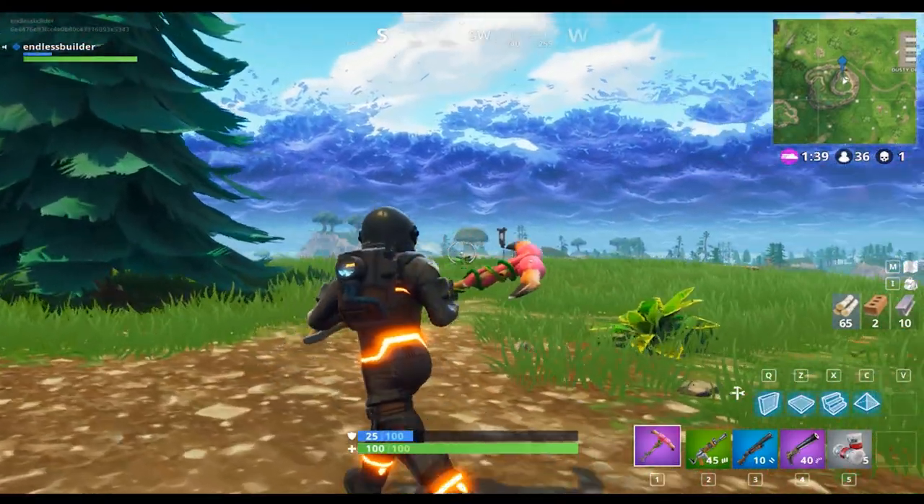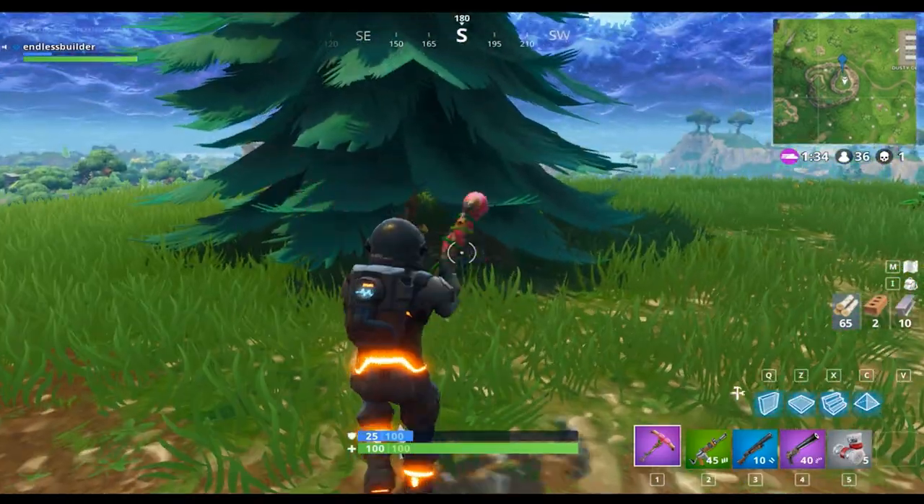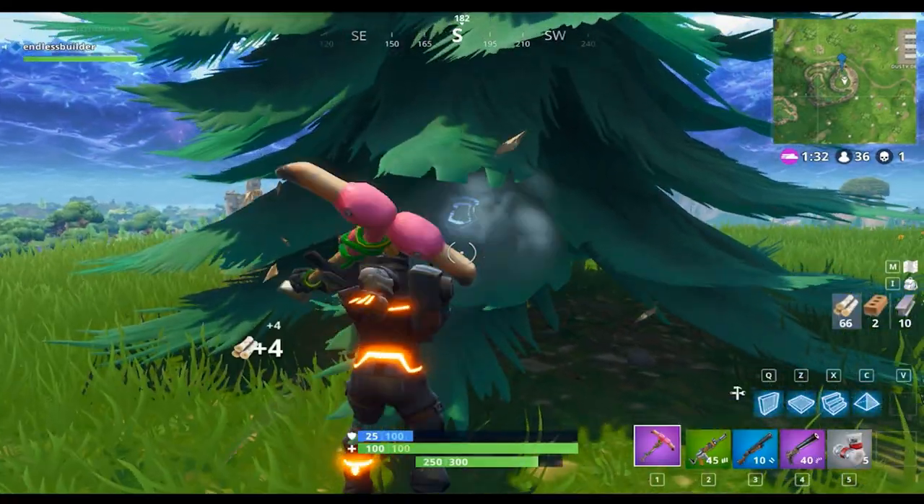As you can see, when you swing it, it makes nice pink trails behind it, which I like — that's one of my favorite things about this pickaxe. This is what it looks like when you're destroying a tree with it.